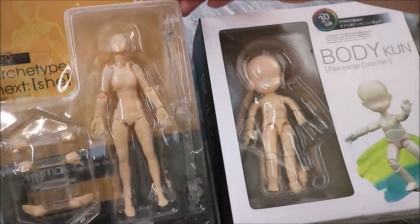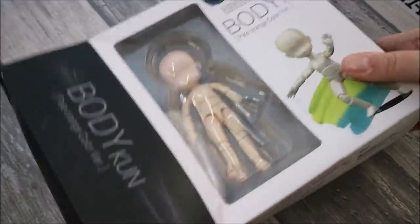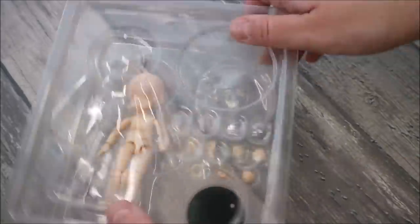Hello everyone! Welcome to my Saturday special doll repaint! Not so long ago I got two BJD figure dolls from the Banggood online store, and now it's time to show them to you!